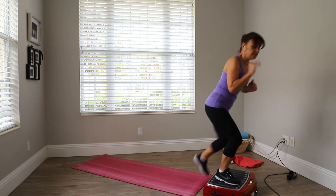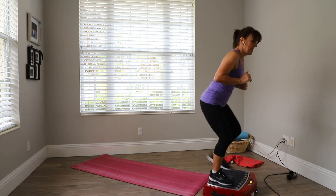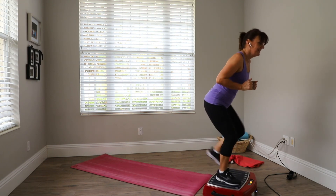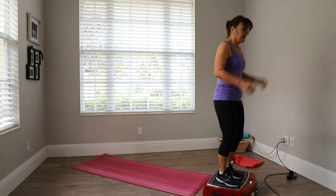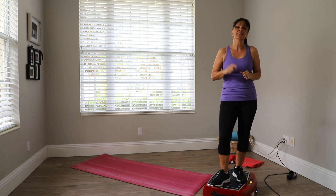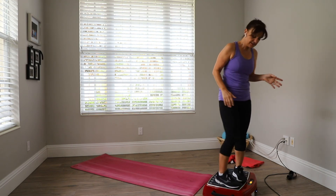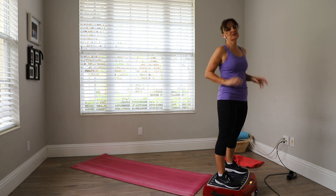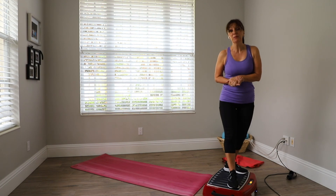Hold on, ladies and gentlemen, and children of all ages! What I want you to do — rewind and do it three times total. Make sure you cool down at 16 hertz, even 10 hertz with your feet wide, and just give yourself a goodbye massage. Thanks for stopping by.